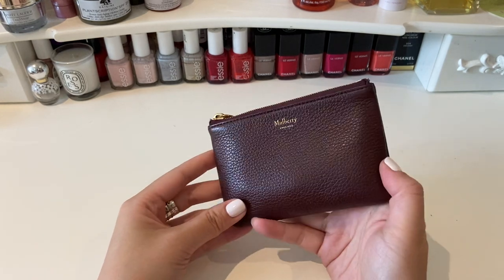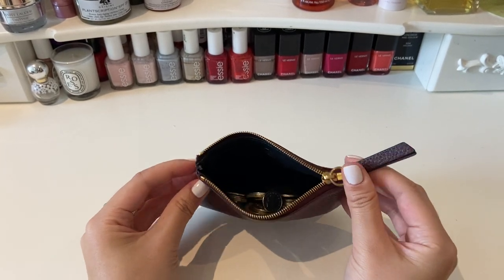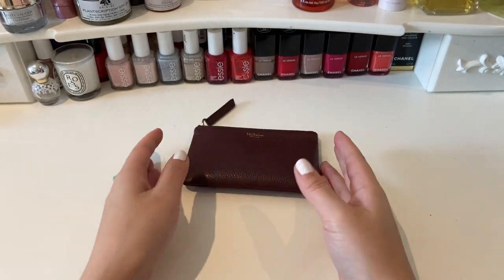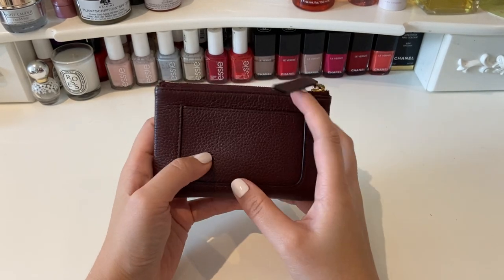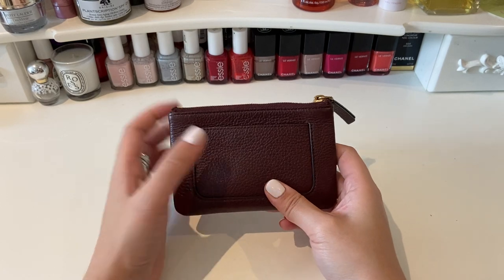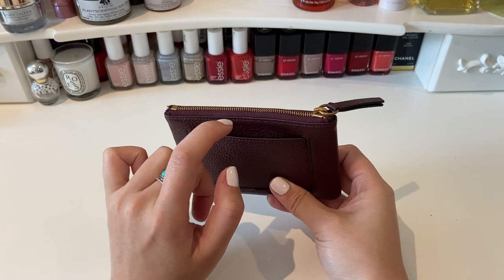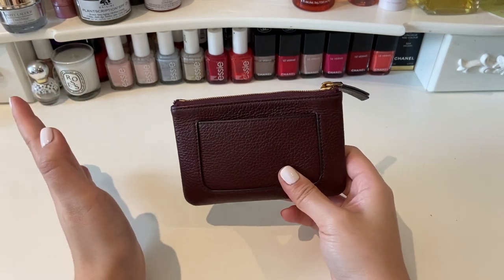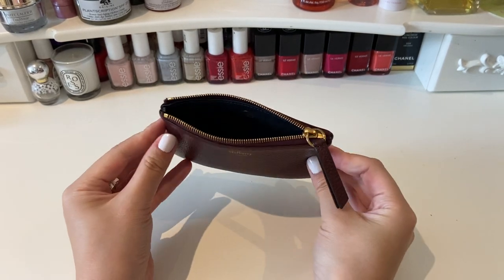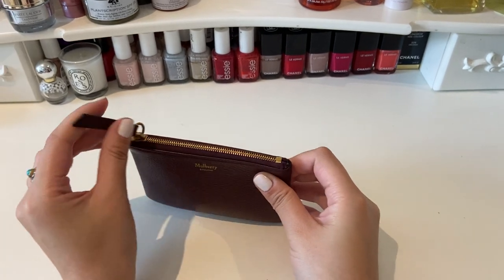The functionality of this piece is so great because you've got the coin section at the top, and this purse is just wider than cards so you can fit a number of cards in here. And then you also have this separate card pocket at the back for your most used card — that's where I put my credit card — and it just means it's very easy to access that card. Most of the time I'm paying with that card and it's only if I ever really need additional cards or coins and cash that I open it and have a little rummage inside.